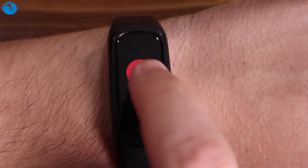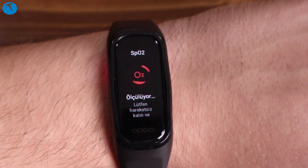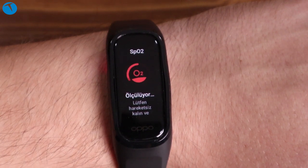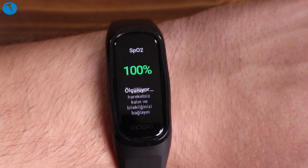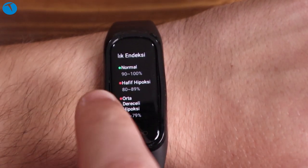Oppo Band bizlere Oppo Watch'ta bulunmayan bir özellik de sunuyor: kandaki oksijen oranını ölçmesi. Şu anda 1800 TL'lik Oppo Watch'ta kandaki oksijen oranını ölçme özelliği yok, fakat Oppo Band'da bu özellik mevcut. Akıllı saatte olmayıp akıllı bileklikte olması biraz absürt gelse de bu bileklik için gerçekten önemli bir artı.